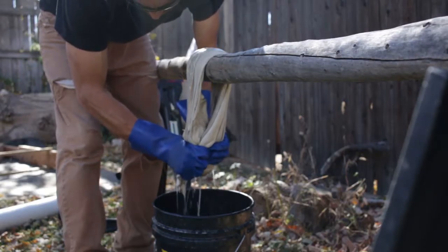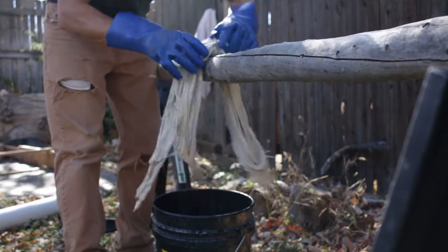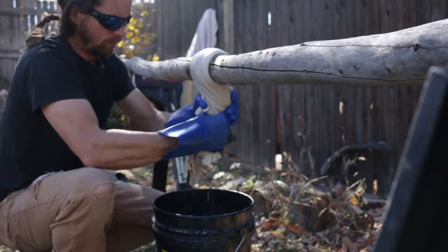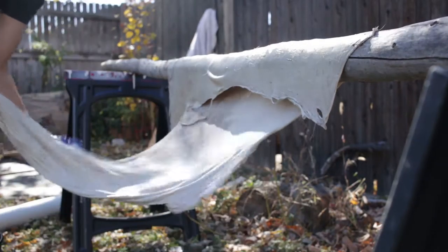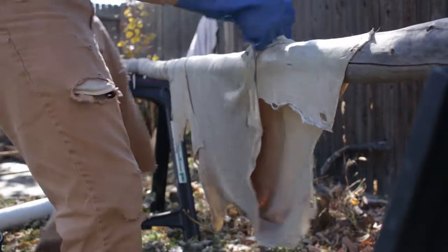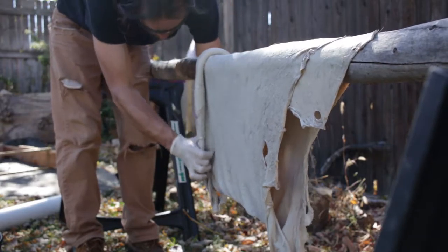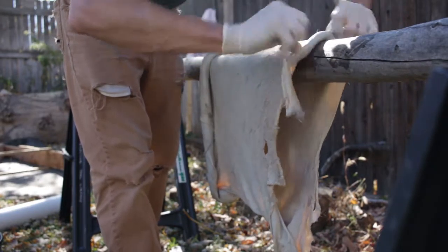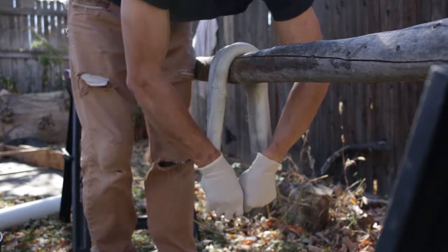At some point during the hide tanning process — probably at multiple points — you're going to need to wring the hide. At the very least, this is to achieve the ideal moisture content before dressing, and to wring out the dressing from the hide. At any point you've soaked the hide — to rehydrate it after drying, re-soak after softening, or to reduce excess moisture before freezing — you'll want to wring it. This technique works: an average deer hide can be compressed into about a quart-size zip-lock bag.